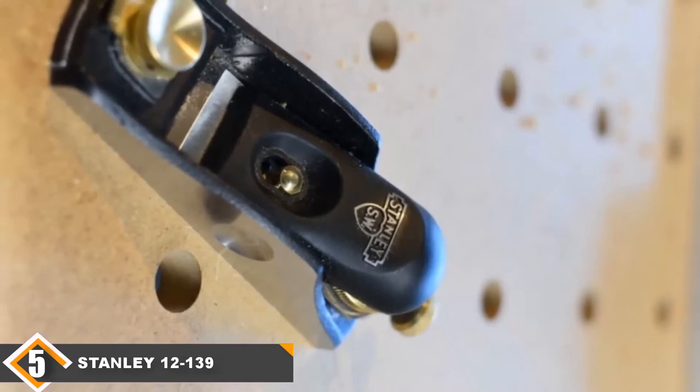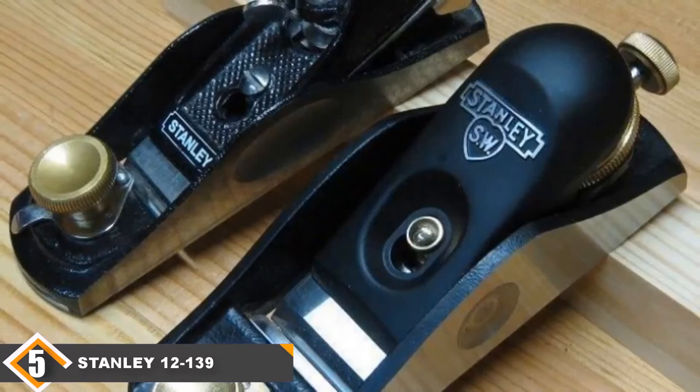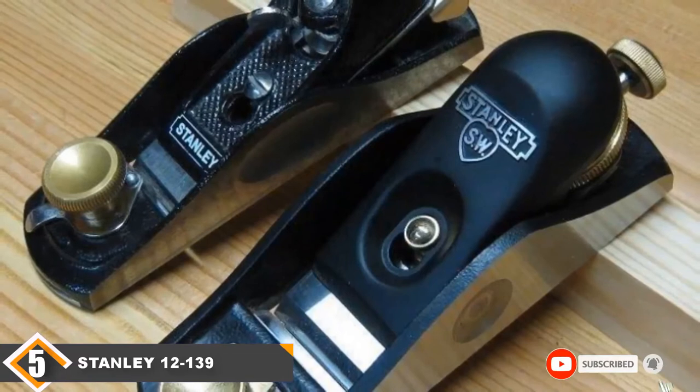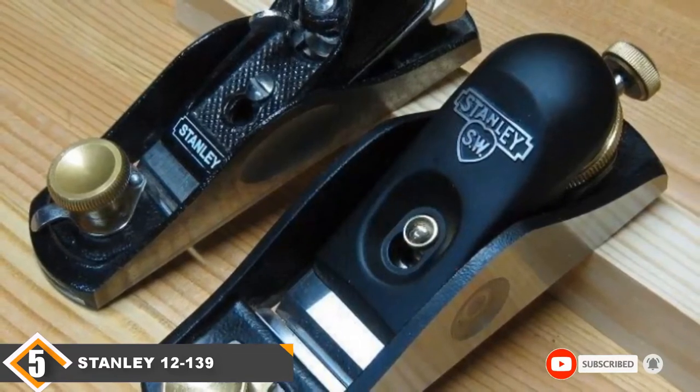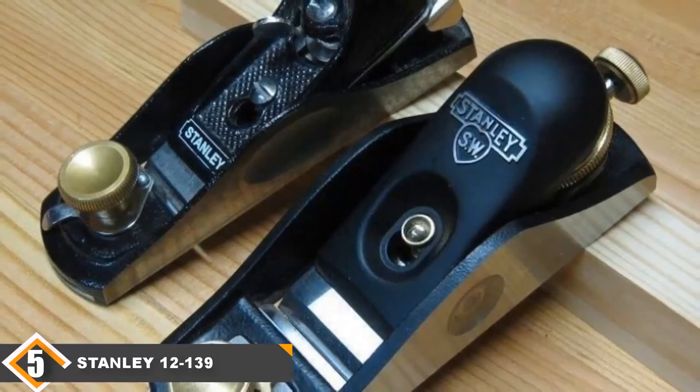With the attached brass knob, you can easily control the blade depth, allowing you to select the depth according to your wood type. So if you need to work with end grain of the wood often, take the Stanley model 12-139 planer — it will undoubtedly enhance your woodworking.